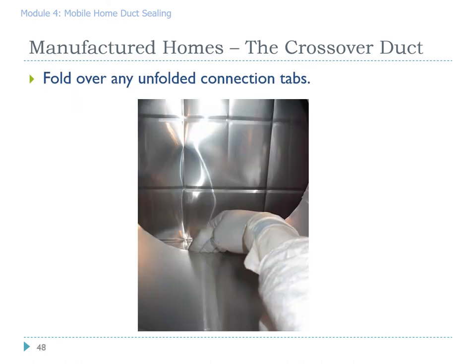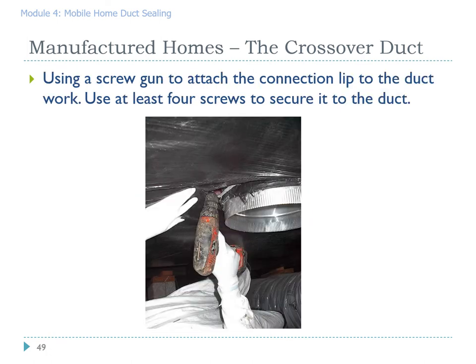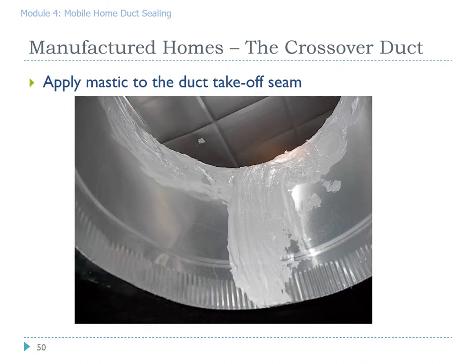Here we see all the tabs. In many cases this crossover connection has never been securely attached to the plenum. It is often possible from underneath to drive a few screws through the plenum itself into those tabs that you recently bent over — we suggest at least four screws to make sure you have a good connection. Here we see a seam in the actual crossover connection; while you're at it, apply a good gooping of mastic right there to avoid any leakage at that spot.